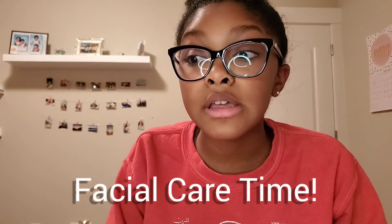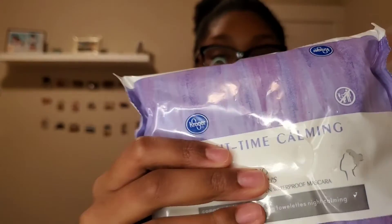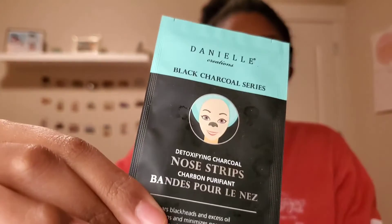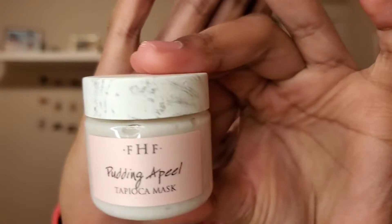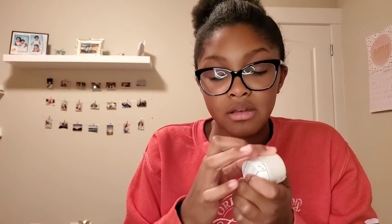The products I'm going to be using for my facial care are first these makeup wipes to take off my makeup. Then I'm going to use this African Black Soap Clarifying Facial Wash and Scrub. And I'm going to use this Black Charcoal Nose Strip. I love using these because they just help clean your nose and I feel like I get a lot of acne on my nose mostly. The face mask I'm going to use is this tapioca mud mask — it came in this little set.